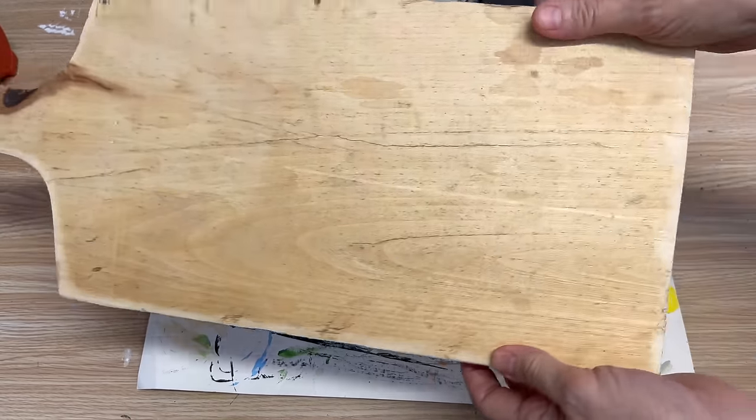Hit the bell for notifications so you don't miss any great DIY content. Last week I did a tutorial on my best-selling item — a step-by-step tutorial on how to create cutting boards or bread boards. They sell like hot cakes; as soon as I make them they're gone. You can stain them, put a little hanger on them, and they sell really well. I also like to add graphics and do different painting techniques, so today's tutorial covers a whole bunch of different techniques to inspire you.